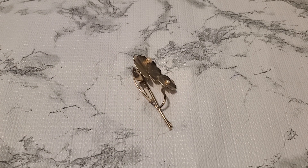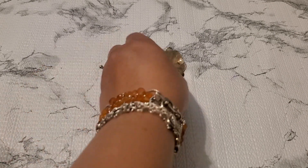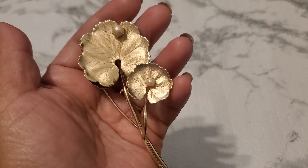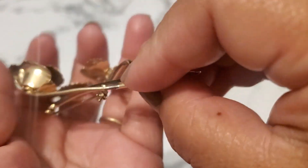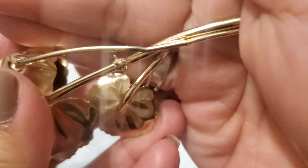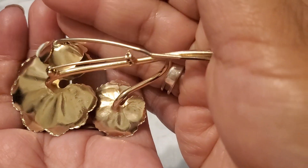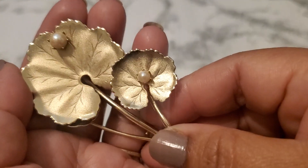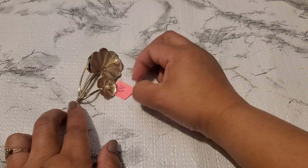Number twenty-six — look how pretty that one is, and look how big it is. It's gorgeous, isn't it? It does have a little tiny color loss right here — I just want you guys to see it. It's so beautiful though. Six dollars for number twenty-six.